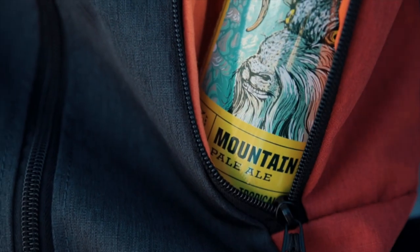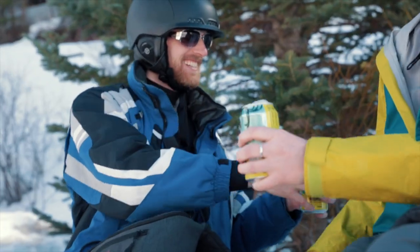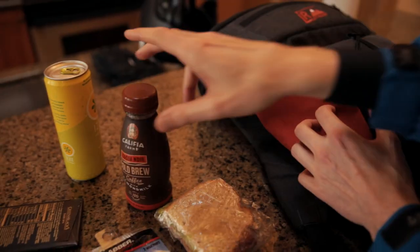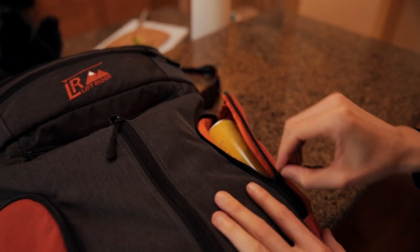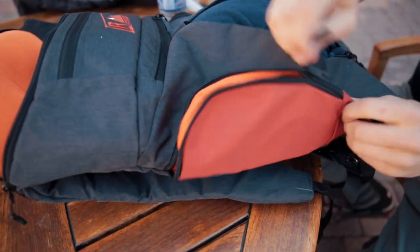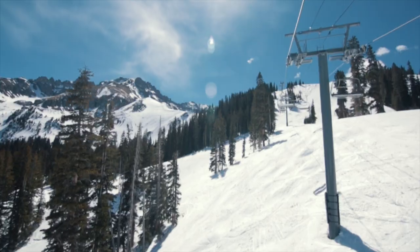A lot of people like to bring beer when they're skiing. We designed these two side compartments so you can quickly stash a couple cans of beer, but they're perfect for so many other things. You can stash snacks in there. Those side compartments are also lined with a lens-safe material. When you sit back in the chair, they don't interfere and they don't get crushed.